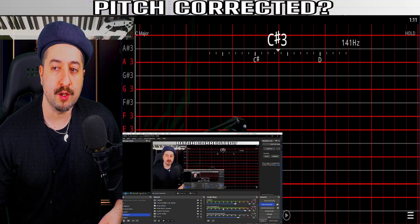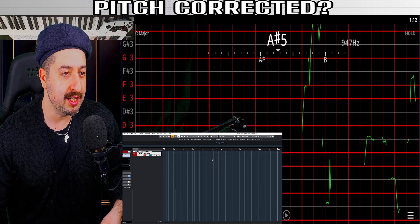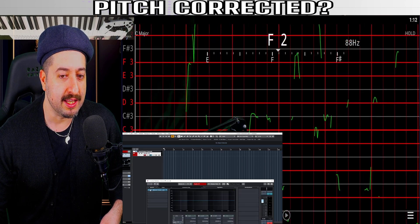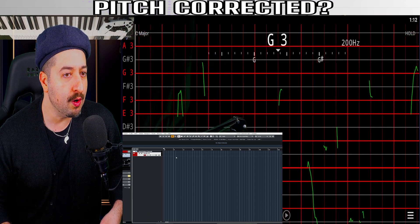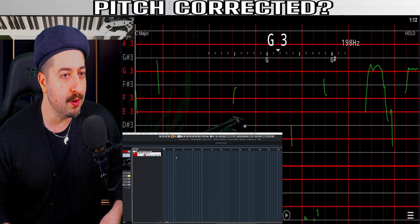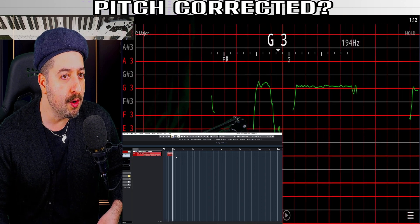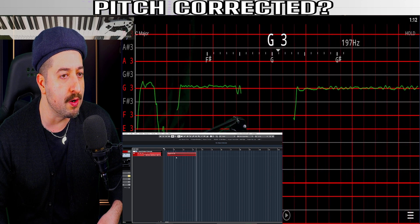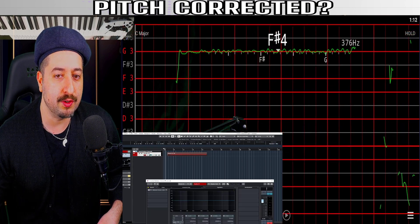Let's take a look at what we're looking for. To demonstrate how pitch correction works, I'm gonna record a note that is not pitch corrected and then pitch correct it, just to show you in the graph. Let's go — I'm gonna pick a note. Now let's put on pitch correction.